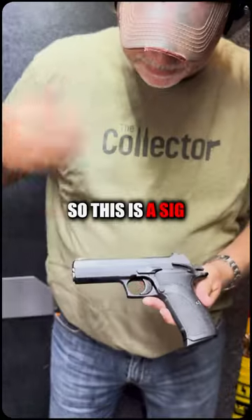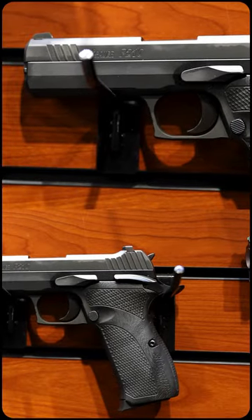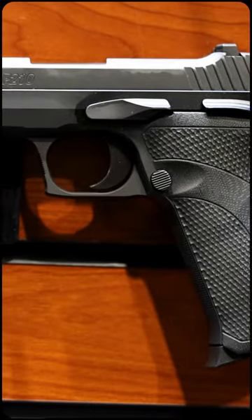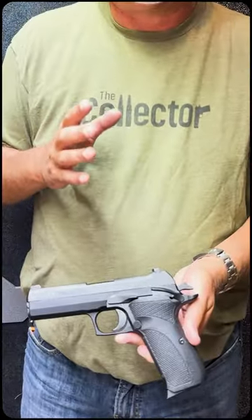Hey guys, collector here. This is a Sig P210 concealed carry. I've shot the P210 — the other version, the non-concealed carry — and I loved it so much I bought this one. This is going to be maybe my new concealed carry; I haven't decided yet. It's very smooth, it's got night sights which is a big bonus for me because I'm old. It kind of fits my hand nicely because it's a single stack, so it fits my hand perfectly. Let's shoot.